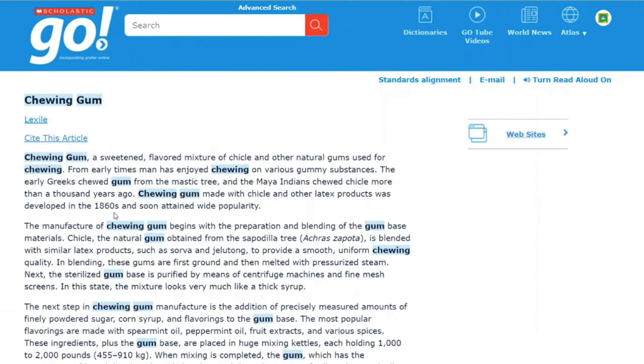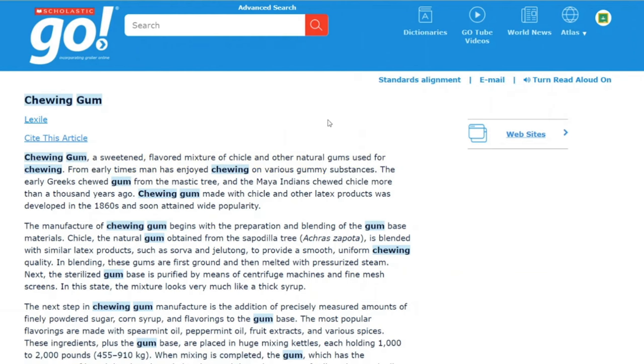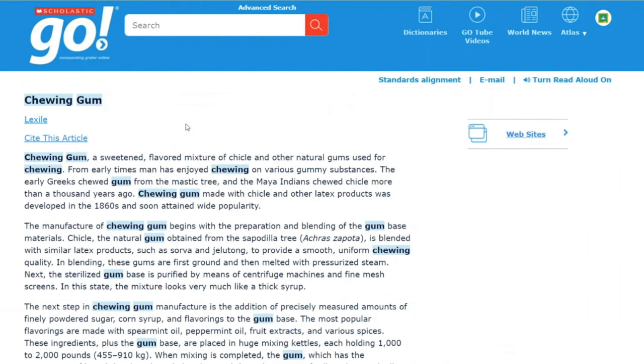Now let's say maybe you're a little tired or you really love audiobooks — instead of reading this article, you can turn the read aloud on and it can read for you: 'Chewing gum: a sweetened, flavored mixture of chicle and other natural gums used for chewing. From early times, man has enjoyed chewing on various gummy substances.' So that is Scholastic Go, one of the many databases we have available to you for free. Come into the library anytime, or use this database online from home. Check out more of our library resources on library.loudon.gov. And thank you, Liesl, for hand modeling!